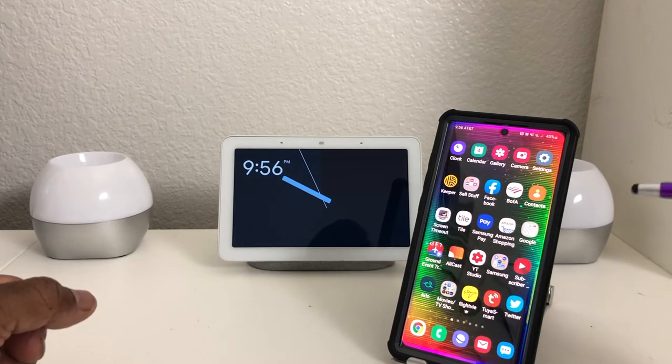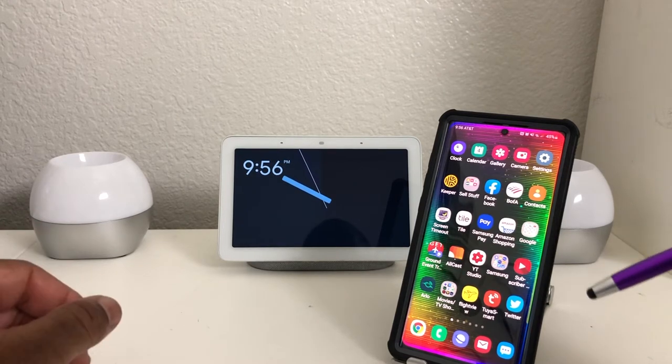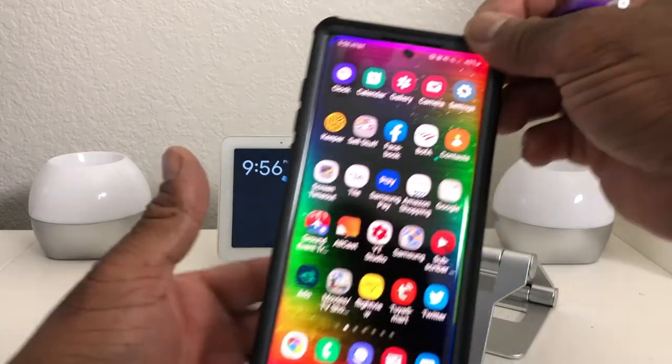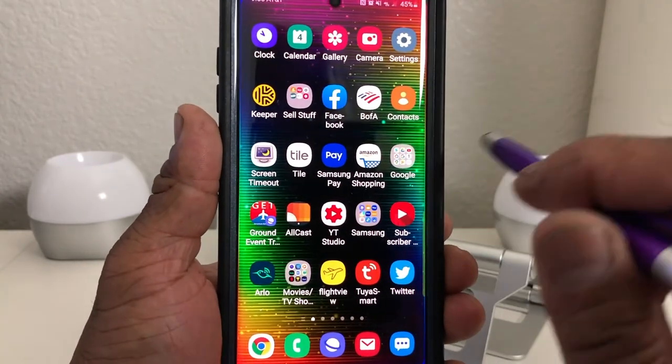The first thing you need to do is already have a Netflix account. Once you have your Netflix account, what we need to do is link our Netflix account to our Google account. We're going to grab our Galaxy Note 10 Plus and look for our Google Home app.